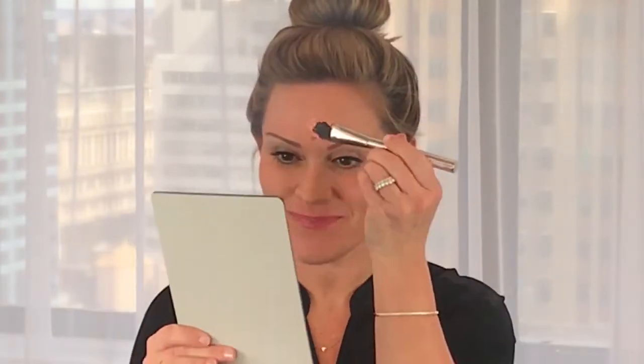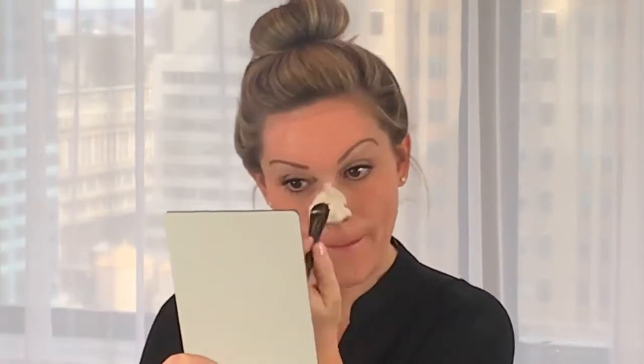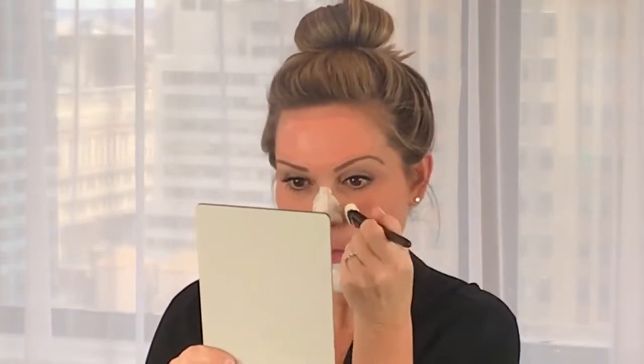So today, my forehead may need a little brightening. Nose and chin — purifying. And my cheeks probably need a little bit of calming.